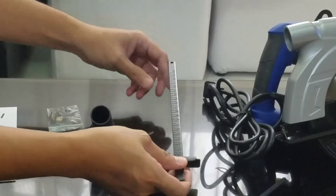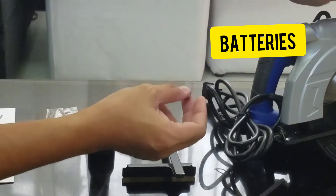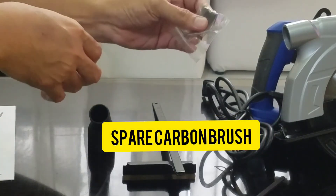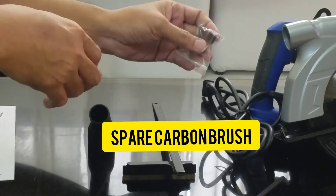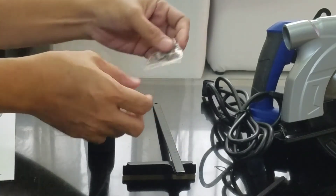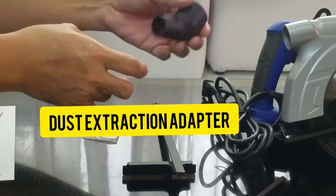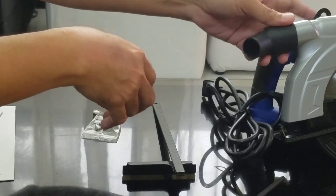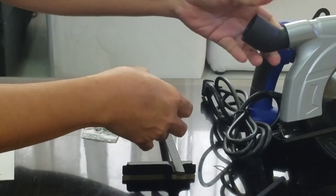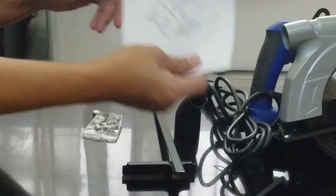May kasama din syang batteries para dun sa laser guide — meron kasamang laser guide. Meron syang dalawang extra carbon brush sakaling ma-pudpud na ang brush, makakapagpalit agad. And then lastly, ito yung adapter para sa dust extraction para magkaconnectan natin sa vacuum — pwede sya sa kahit anong size, diit o malaki. Kasama din ang manual.